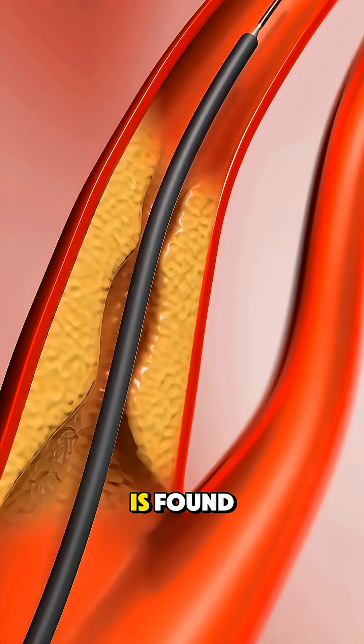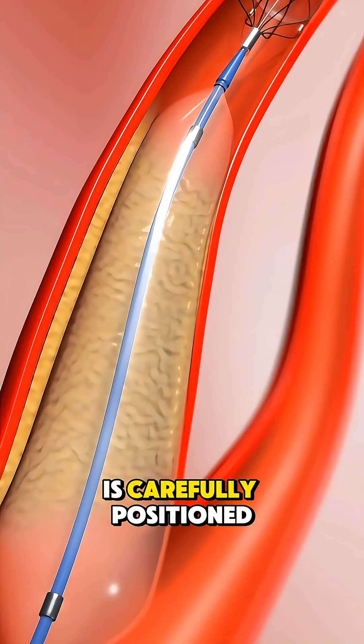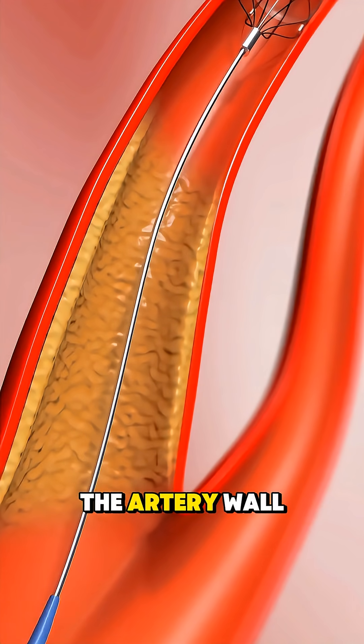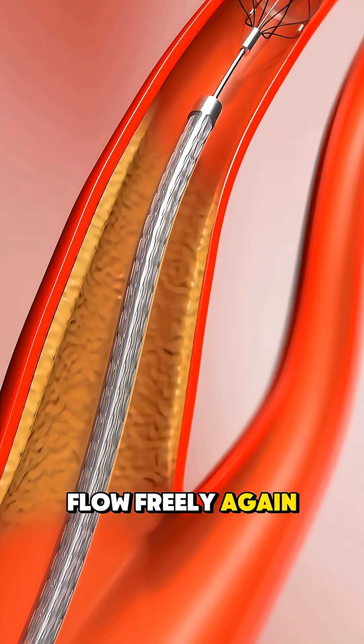Once the blockage is found, a small balloon at the tip of the catheter is carefully positioned and gently inflated. This pushes the fatty plaque against the artery wall, widening the pathway so blood can flow freely again.